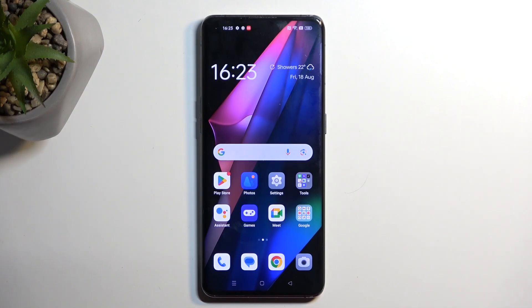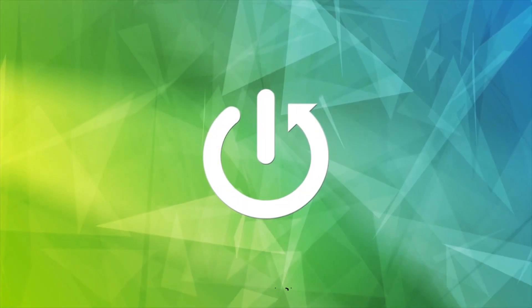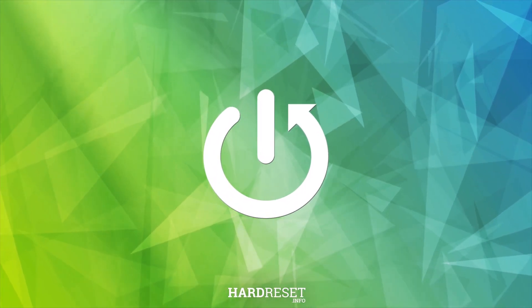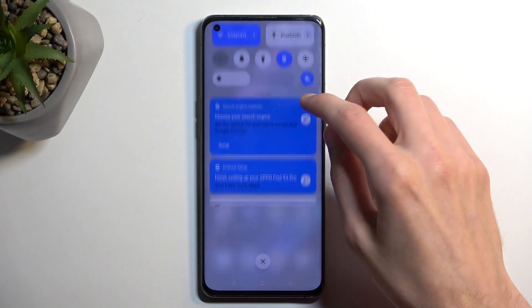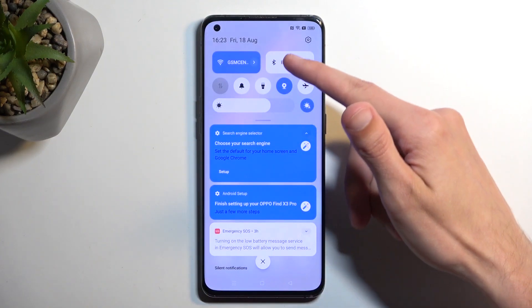Welcome, and from me is a OPPO Find X3 Pro and today I will show you how you can enable your power saving mode on this phone. So to get started you will need to pull down your notifications by swiping down from the top of your screen.